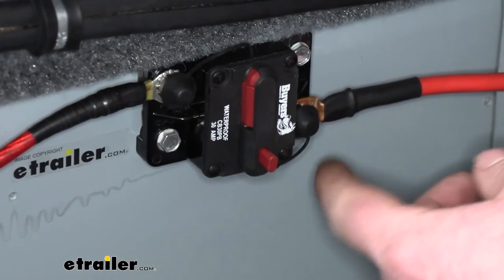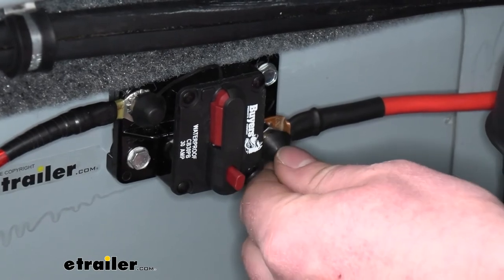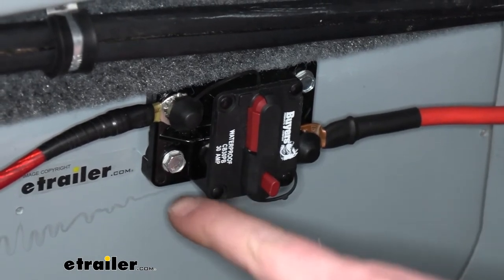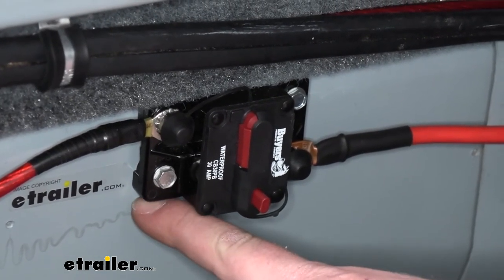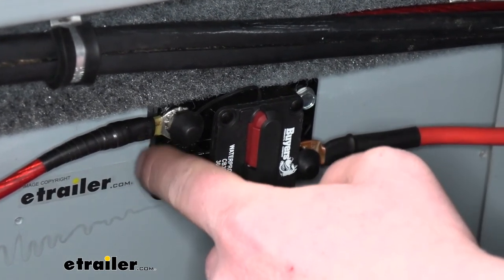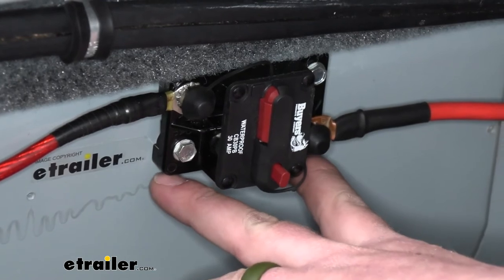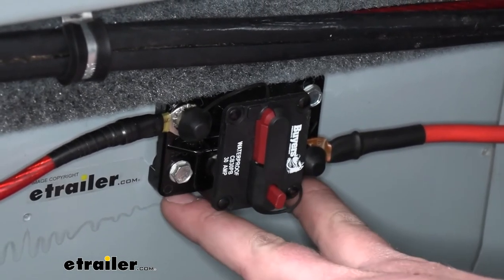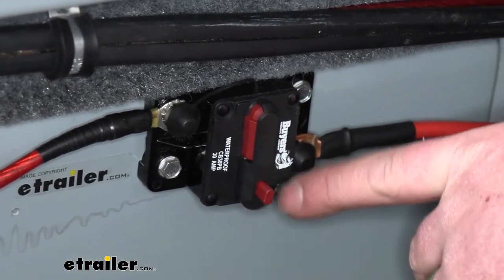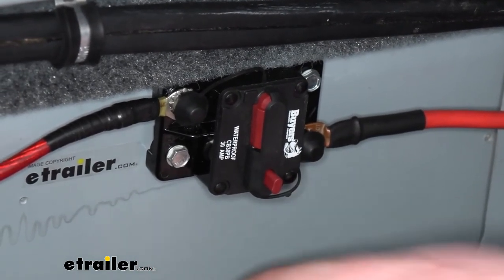Even the little things — it comes with rubber caps that go over the studs, offering an extra layer of protection. As far as the overall size, it's two and seven-eighths inches long and an inch and seven-eighths wide, so it won't take up a whole lot of space. You should be able to mount it pretty much anywhere you need to. It's also rated for up to 42 volts DC, so these are really versatile and will work well with a ton of different applications.